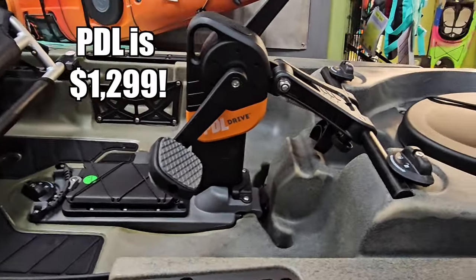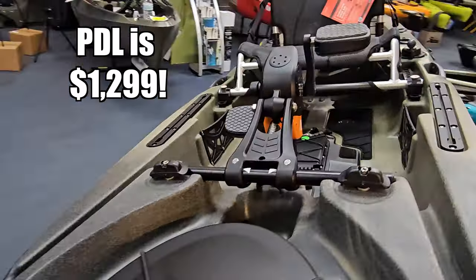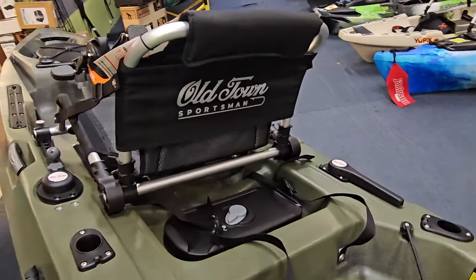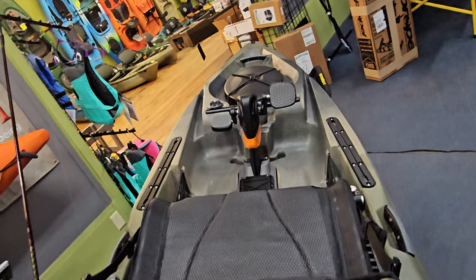The handle on the front of the drive makes it easy to carry and easy to tether to your kayak. If you're in choppy surf and tip over, the last thing you want is to lose your propulsion — and warranty will not cover that. The seat on Old Town kayaks is a snag-free, mesh, breathable setup. It's really comfortable, especially for bigger anglers. It's wide, comfy, and adjustable for tension, so you can make it as tight or as loose as you want.